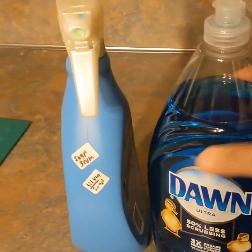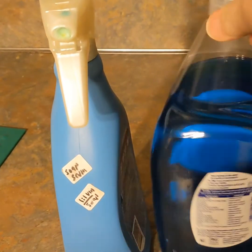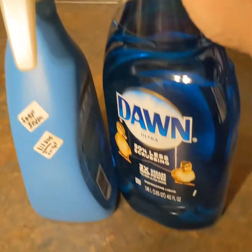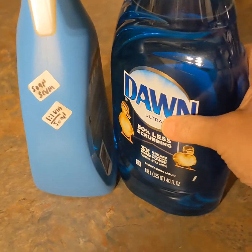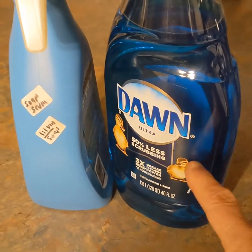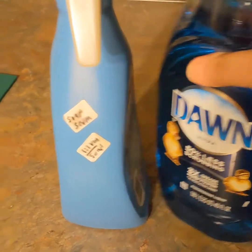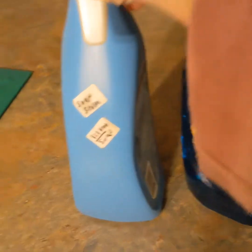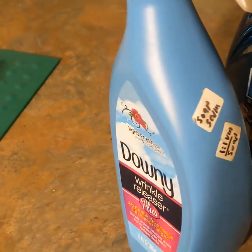This is the Dawn dish detergent that I got for $5 for a 40-ounce bottle. Even if I buy eCover, I have to buy a new plastic bottle because I don't have refillable stations near my home. So this is what I got the Dawn for — I use it for soap scum removal, bathtub cleaning, and toilet cleaning.